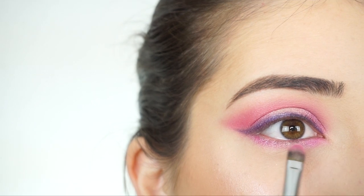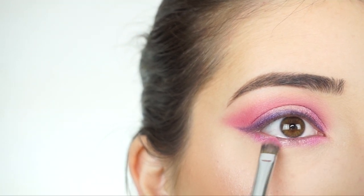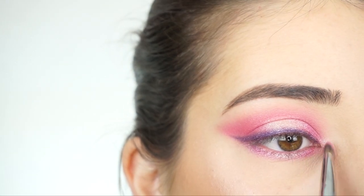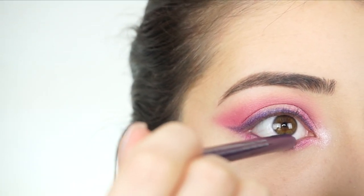And then going in with Marina and applying this right in the center — basically doing the same thing that's on my lid and mimicking that on my lower lash line. I'm now going to apply that same shadow Marina on my inner corner. And then lastly just lining my waterline with that same Urban Decay pencil.